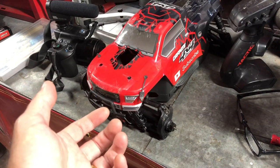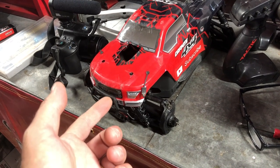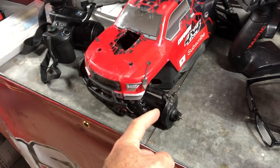Good morning, Rich here. It's my weekend workshop and I've got an awful lot going on this weekend — a lot of mods to do and a couple of repairs to do, but I'll talk you through them.